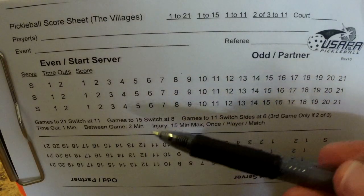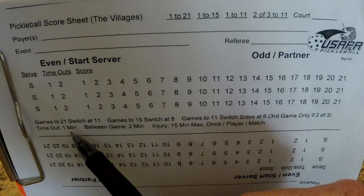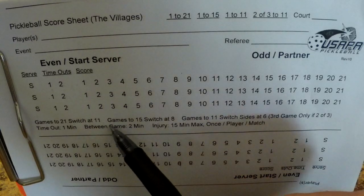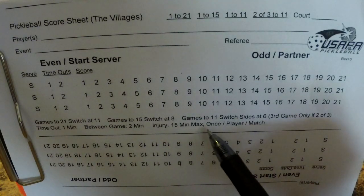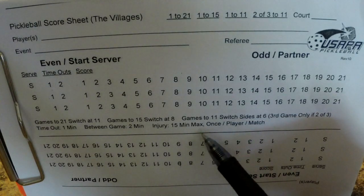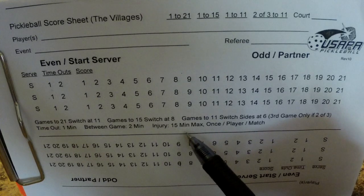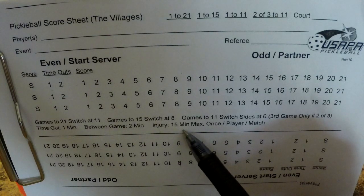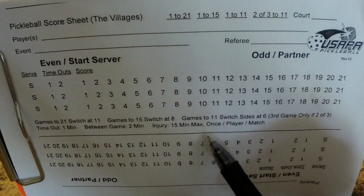In the middle of the score sheet is some really good reference information. Timeouts are one minute — you can register timeout number one and two for each game here. Between games there are two minutes. If there's a medical injury, there's 15 minutes max once per player per match. That 15 minutes means that if a player injures themselves and is ready to go after five minutes, once they start play again that injury timeout is gone for them — even though only five of the 15 minutes were used. Their partner can still use one, but that player cannot.